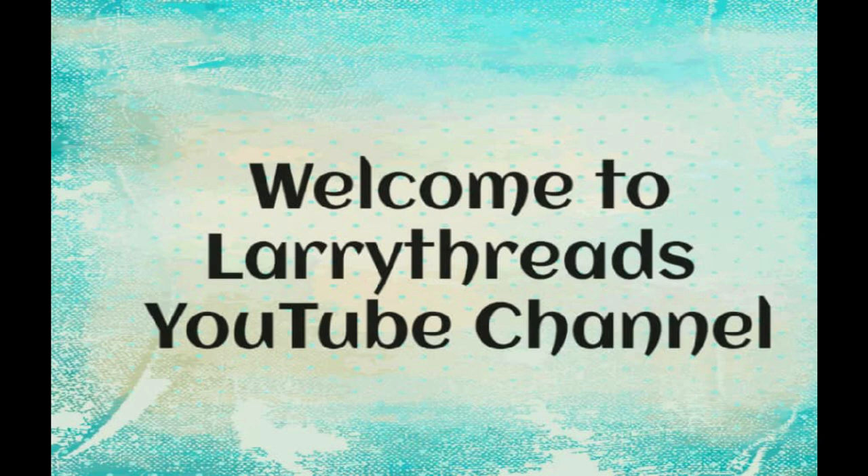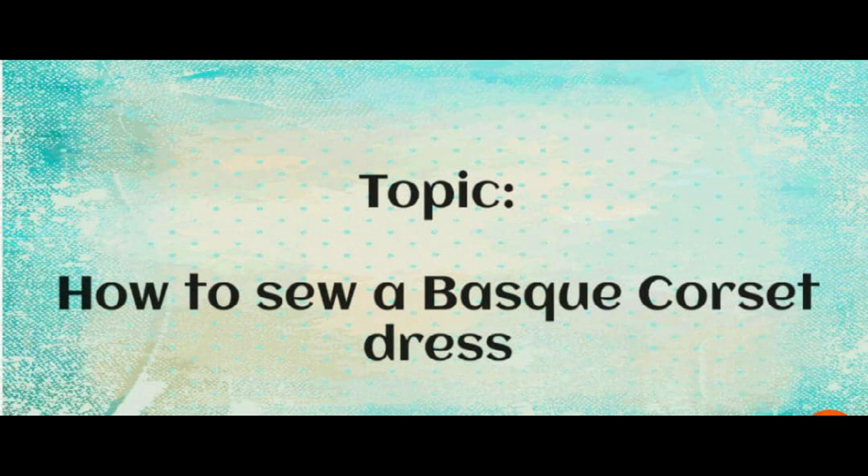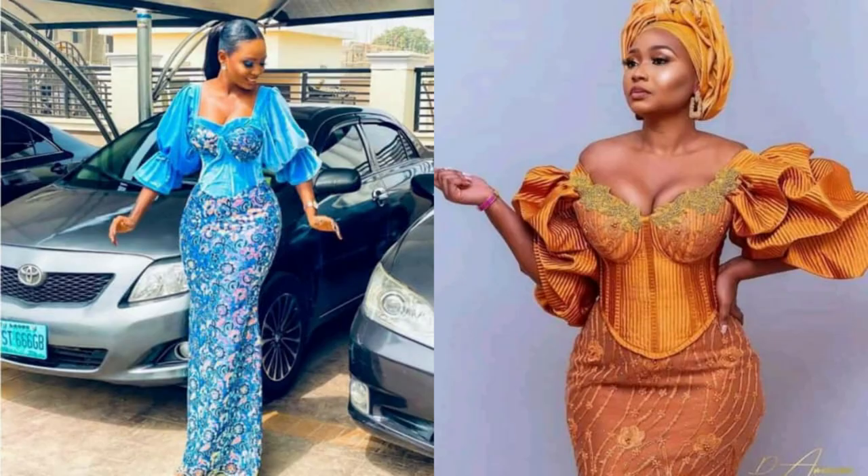Welcome back to our YouTube channel. Today we'll be learning how to make a basque corset dress. These are corsets that are usually curved at the waistline — the waistline is not straight. At the end of this tutorial, this is what we'll be achieving: a basque corset that's an A-line dress, and you can see how beautiful this looks.